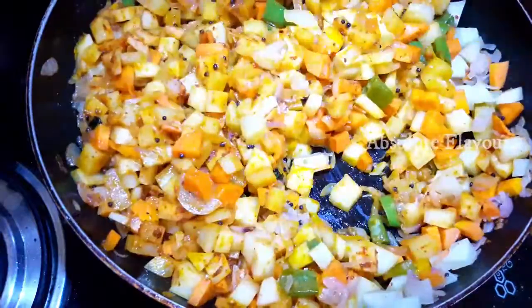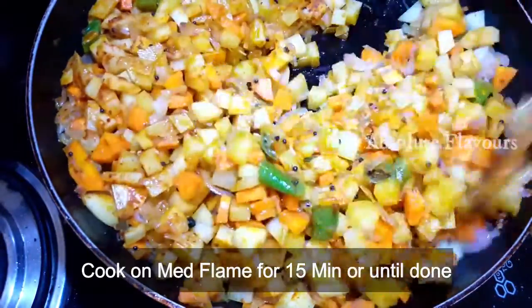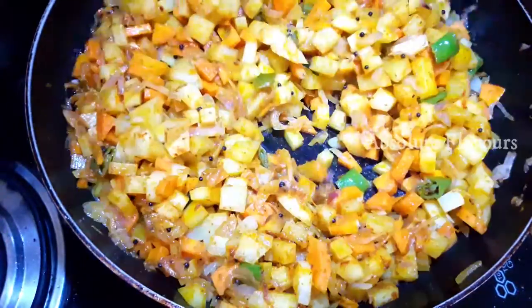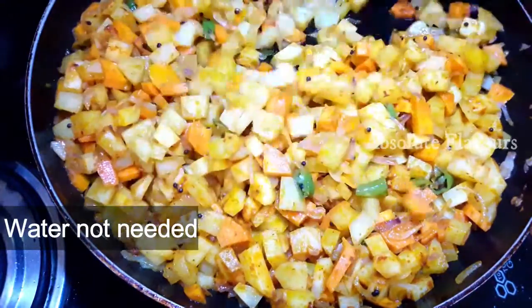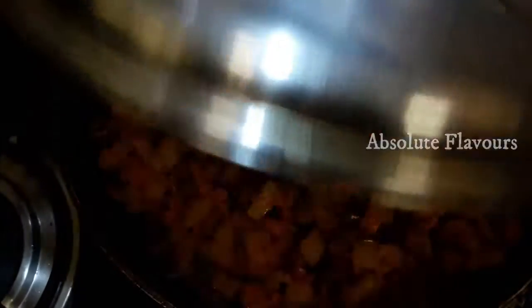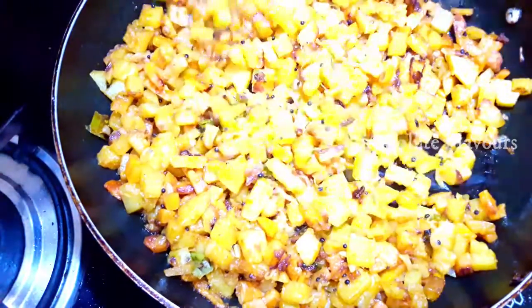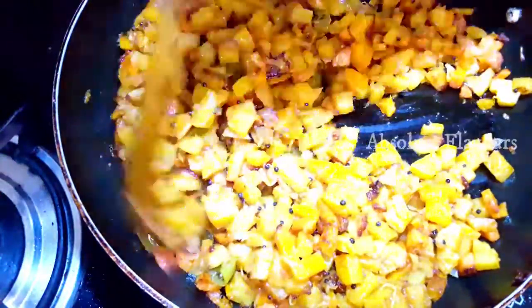Now we have to cook this on medium flame for 10 to 15 minutes. We are not adding any water because we will be cooking it in the oil itself. Now let's close the lid and cook it for 10 minutes on medium flame. 10 minutes is done — let's open the lid. Our yummy tasty potato carrot stir fry is ready and it's fried well.